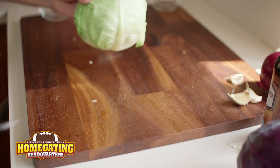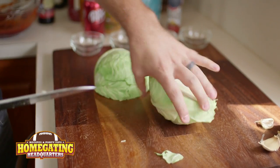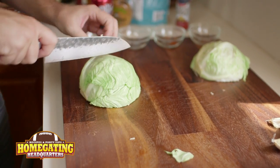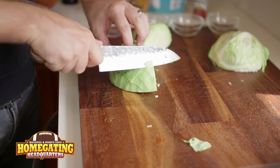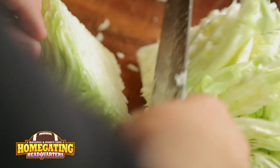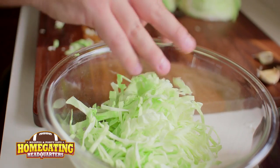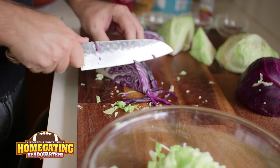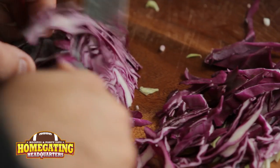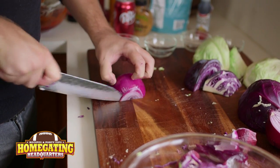So now we're going to get to our coleslaw. Our coleslaw is pretty simple. We've got some white cabbage. We're going to cut it in half, and then in half again, and turn it on its side. We're just going to go straight down to create a nice thin little julienne. And there's our white cabbage. We're also going to do the same thing with some red cabbage. It's going to give us a really nice change of color and make our coleslaw really beautiful.